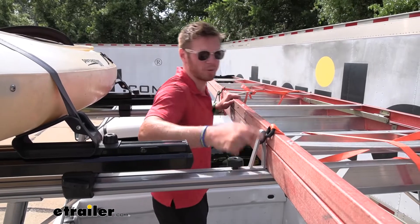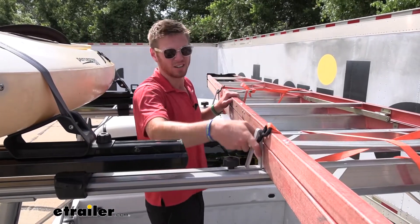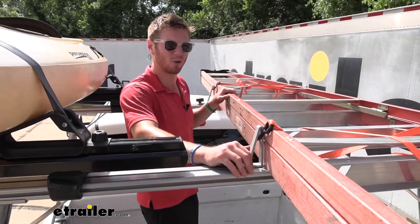You loosen it up, slide it all the way up against our ladder, tighten it down, and we have plenty of spaces here for tie downs.